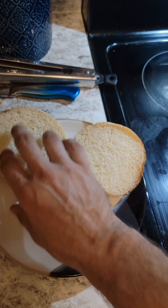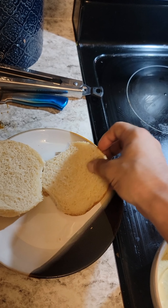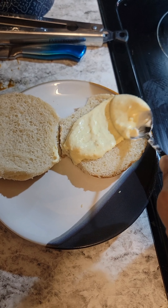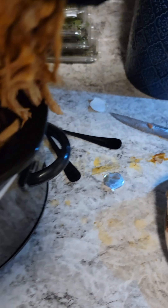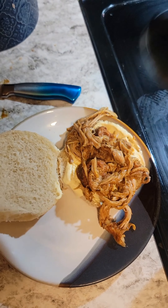I got some sesame hamburger buns, and I'm gonna spread on the mayo-mustard mixture, then add the pork mixture, and top with some pickles.